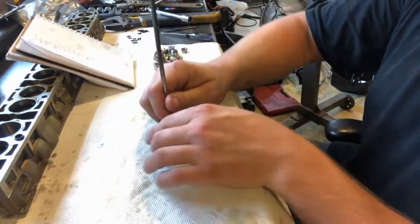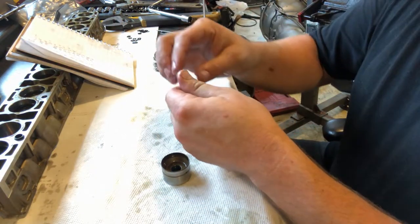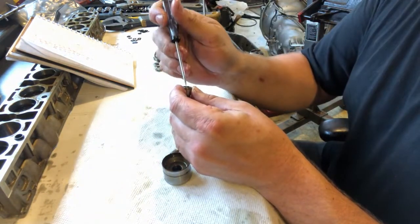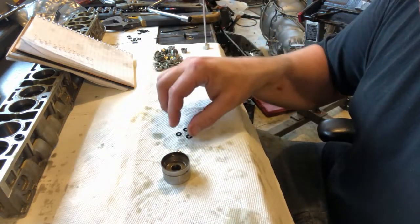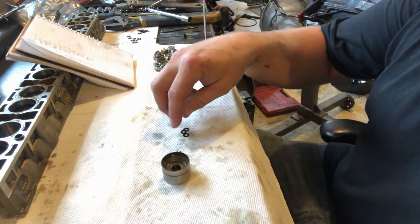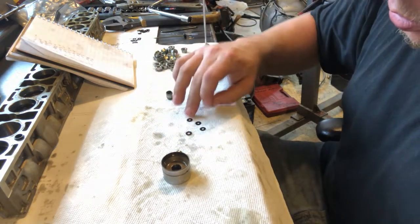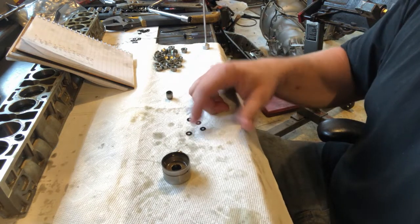Number two I have on my sheet as fourteen thousandths of an inch. To make it ten thousandths, we need the shim stack four thousandths of an inch thicker. We have three of the thicker shims — thirty thousandths — so we need to go to thirty-four thousandths. I'll take two of the thick shims away and get three of the thin shims. The ones with the small holes are eight thousandths, so three of those is twenty-four thousandths plus ten is thirty-four thousandths.